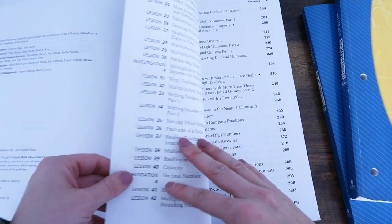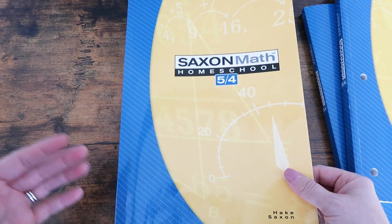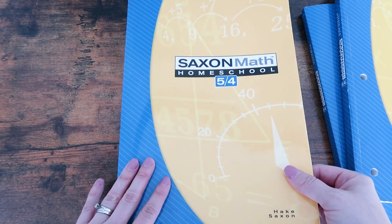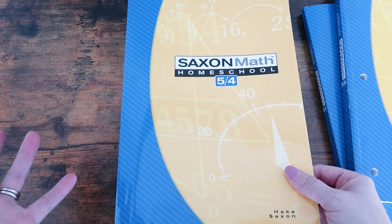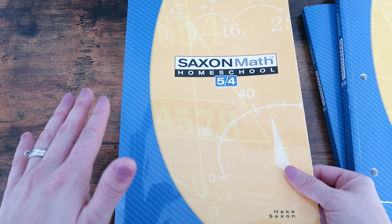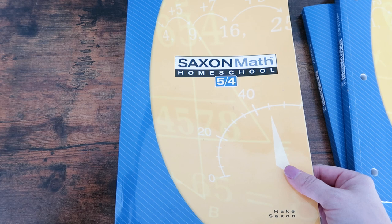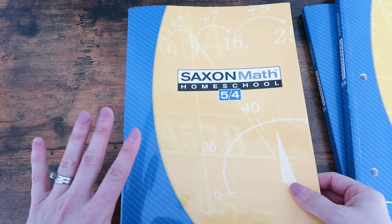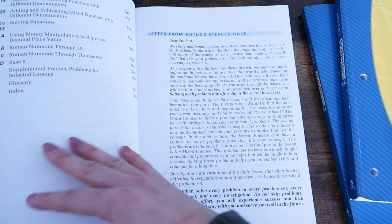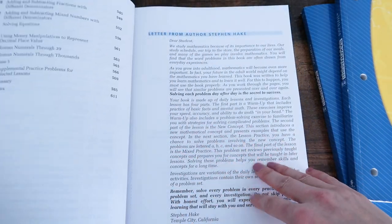Here's the table of contents. This is good for grades 4-5, but obviously in homeschooling your child can test higher or lower than this, and that is not a big deal at all. I would suggest doing the placement tests before choosing any level. My daughter is at level 5-4 — she's more of a fourth grade level at fifth grade, and that is totally okay. There are 120 lessons, and in between there are different investigations and also tests every so often.